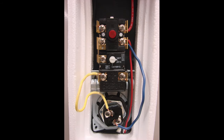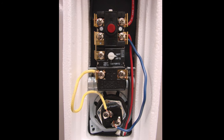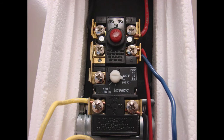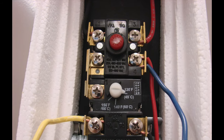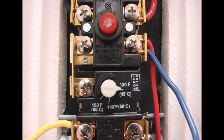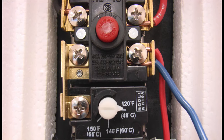You will notice there is a control that has a red reset button, there is another dial that shows the temperature setting, and then below that you will see the heating element. In some cases if a heating element goes bad, the reset button will be popped out and it has to be reset. But if the heating element is completely bad and needs to be replaced, then the water heater has to be drained, the power has to be turned off, and then a new element is installed.